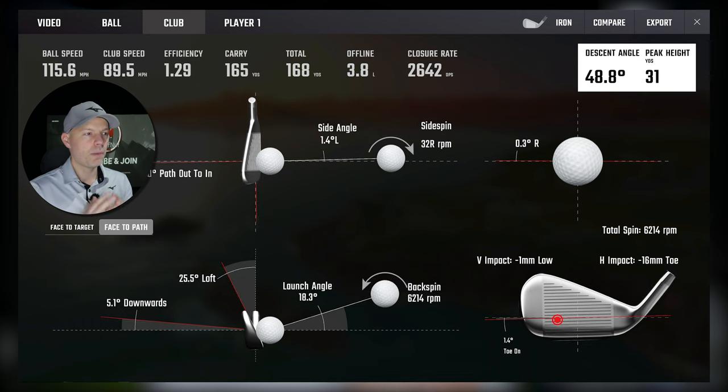Pushing it further — 16 millimeters toe, 1 mil low — that is now a very distinct miss on a blade. 1.29 efficiency, although I am de-lofting fractionally — 25.5 degrees rather than 27.7 — so about two degrees less loft delivered, which artificially increases efficiency slightly; I have to be open about that. It's going 31 yards in the air at 49 degrees descent angle, still hitting the number carry-wise. It's a very, very good iron, but quite sensitive — as a blade will be — when you start moving well off the middle.